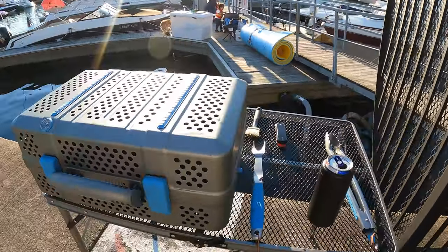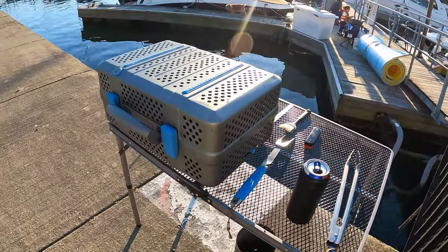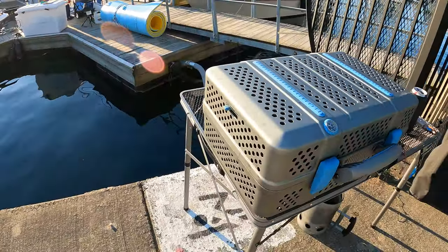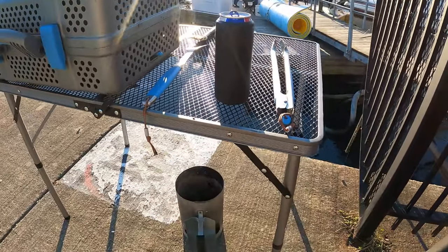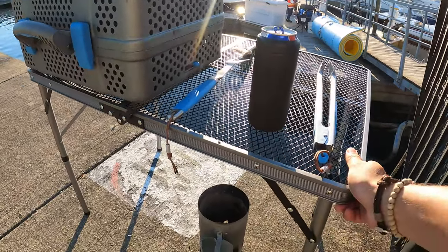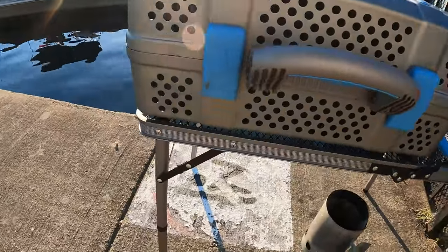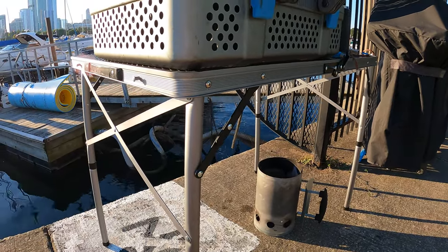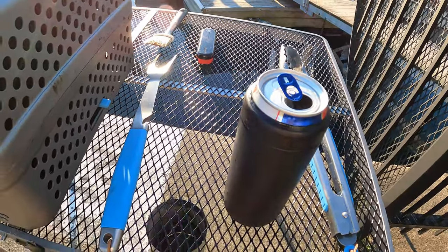One thing it does not have is legs — it'd be pretty nice for it to have some sort of stand made for it. I got this table on Amazon for about 60 to 70 dollars. It's not super heavy-duty steel, but it does the job. I do not see this collapsing on me, so I'm very happy with it. I like how it's sort of mesh, so it's very easy to keep clean.